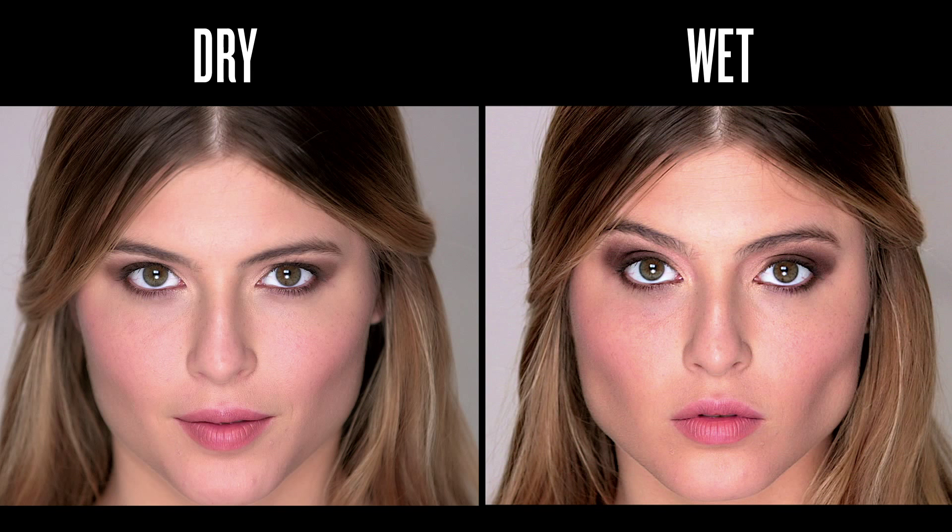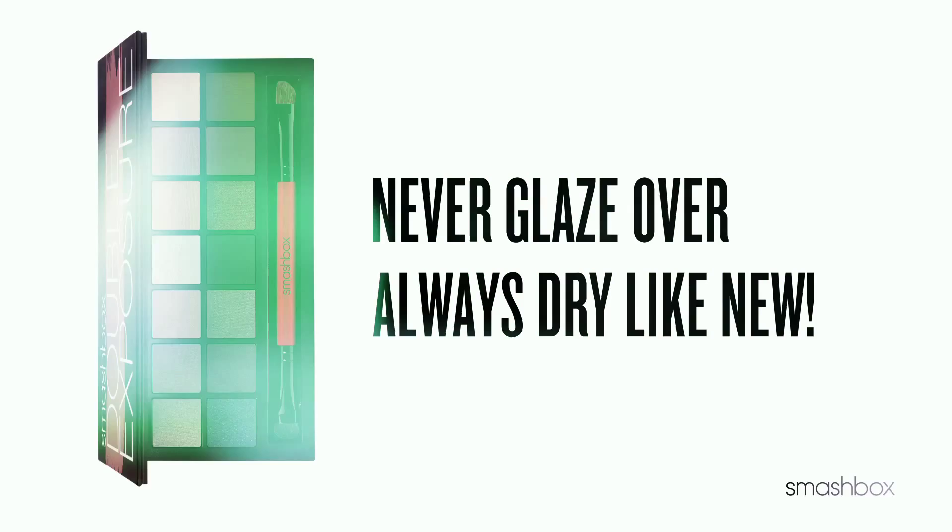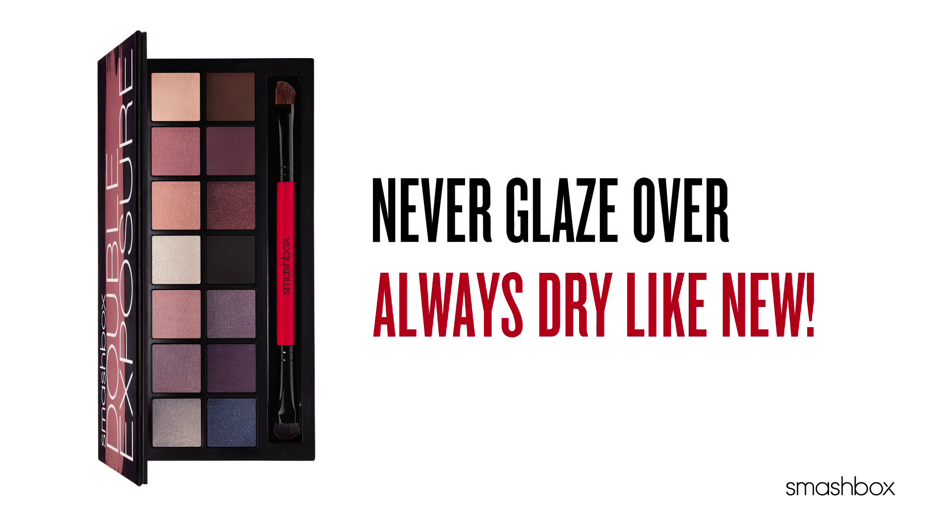And P.S., don't worry about getting your shadows wet. They'll never glaze over and will always dry like new. It's time to change something.